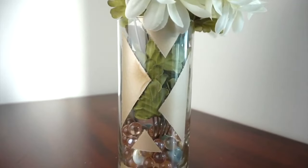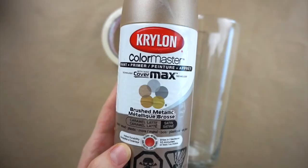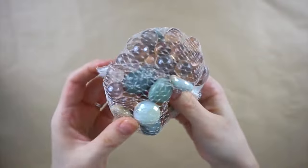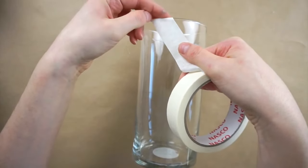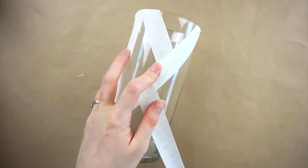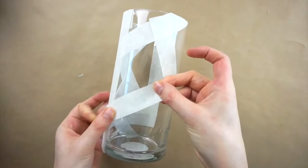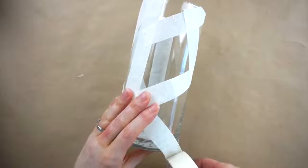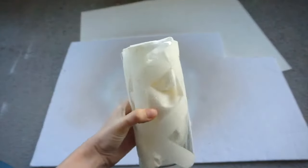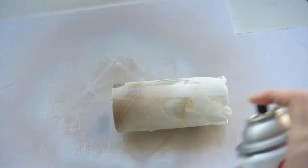For the next DIY I'm making this geometric spray painted vase. I'm using this vase from Dollar Tree, some gold spray paint, masking tape, decorative gems to go inside the vase and some fake flowers. I'm putting strips of masking tape over the vase to make different designs and geometric shapes. I would recommend using some kind of painter's tape instead of the masking tape — it didn't work quite as well as I was hoping with the spray paint, but it does work if that's all you have. I stuffed the vase with some paper towel so I wouldn't spray inside the vase, and now I'm spray painting it with the gold spray paint.